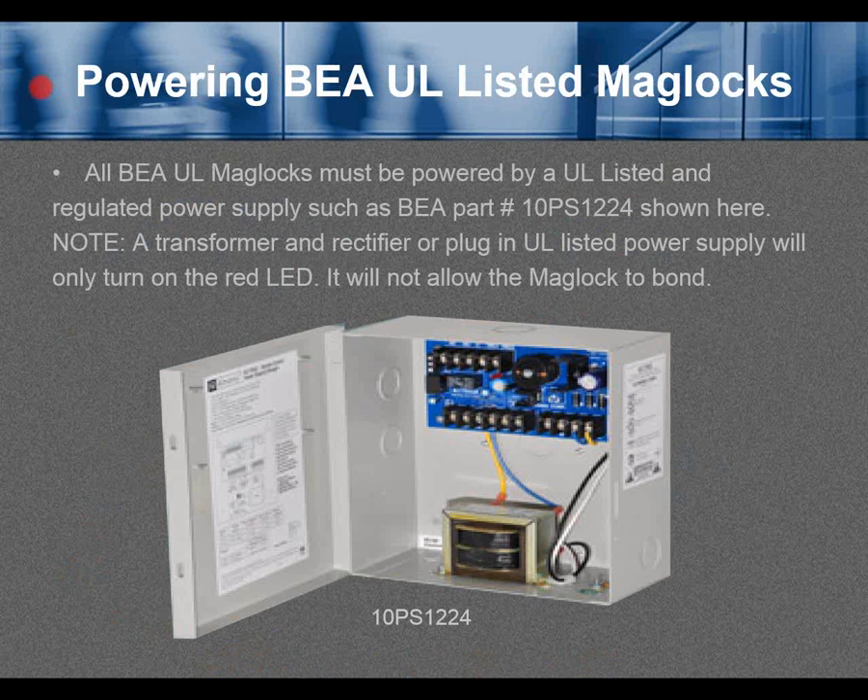Powering BEA UL listed maglocks. All BEA UL maglocks must be powered by a UL listed and regulated power supply, such as BEA part number 10PS1224 shown here. Note: a transformer and rectifier or plug-in UL listed power supply will only turn on the red LED of the maglock — it will not allow the maglock to bond.